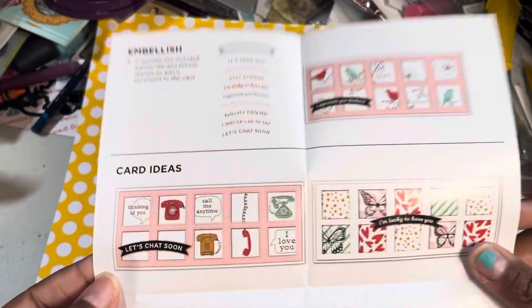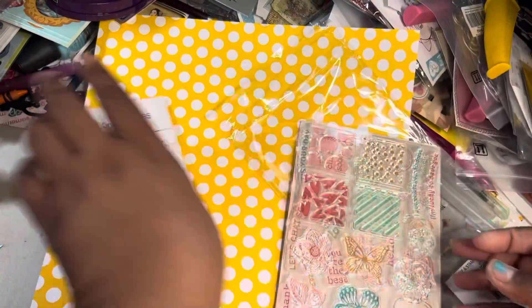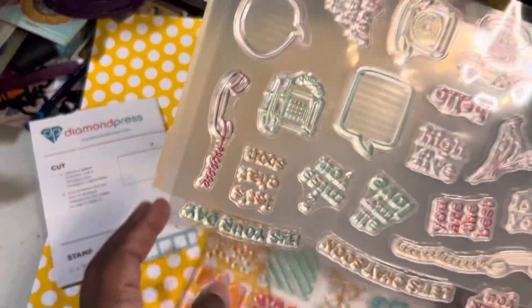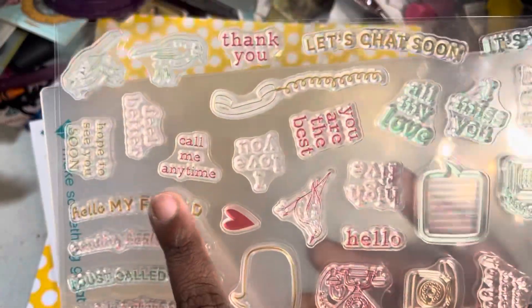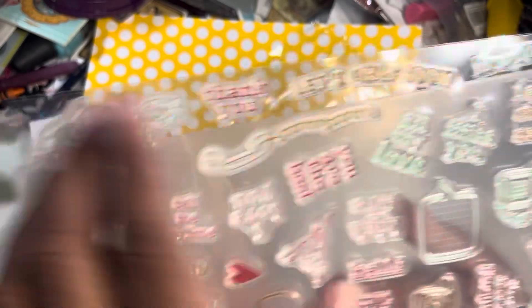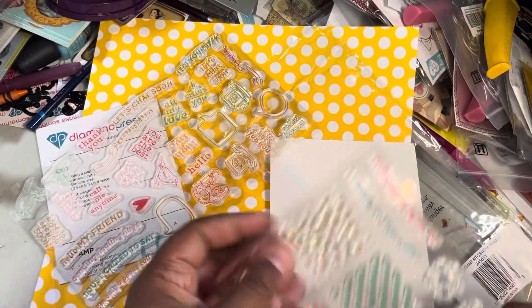Here's some more ideas. Here are your actual stamps. You've got retro telephones — how cute are they? Then you've got some little speech bubbles, so you've got one, two, three full phones, and then a little cord, and then these other ones. Really cute. They're small enough that you can use them in the other window dies that they have.